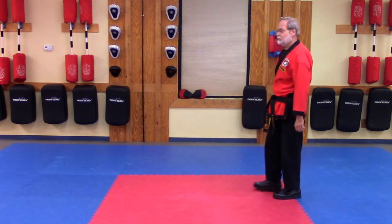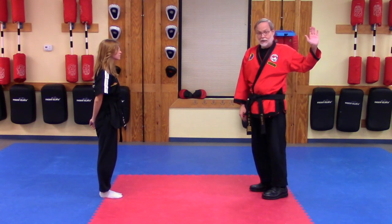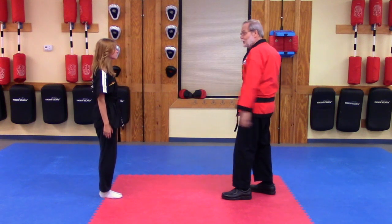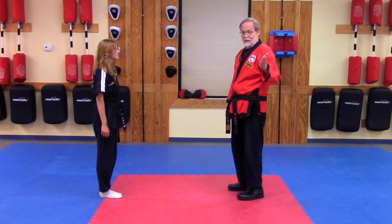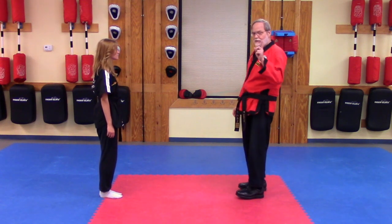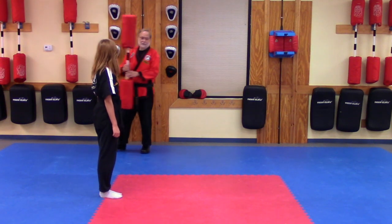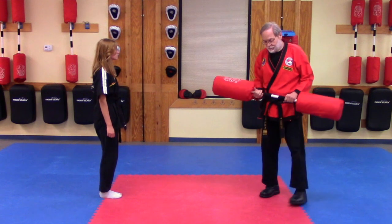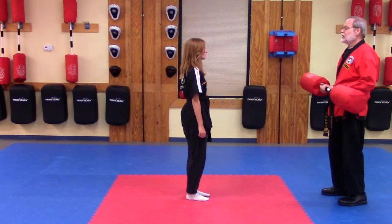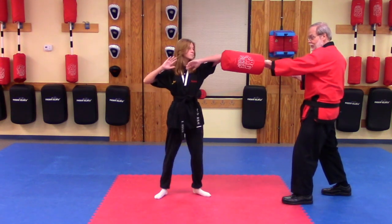Now we're going to try that with a partner, defending against an actual attack. Could I have your assistance, please? Now for this, imagine somebody has tried to come at you with an open hand strike or a haymaker punch. We are not going to be striking each other — we're going to use a double-ended blocker for this to keep it nice and safe, but have this kind of thing in your mind: somebody's coming at you with a serious attack. When my partner says 'attack,' I'm going to step forward and swing the blocker through. She's going to step back and get a little wedge guard.